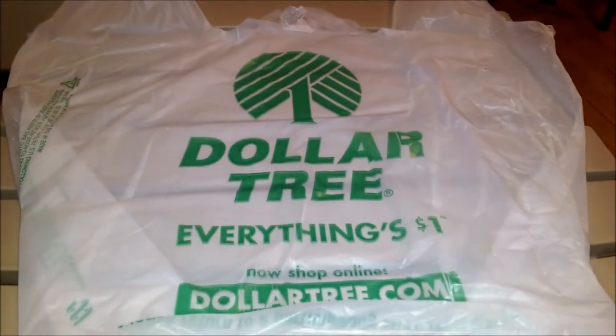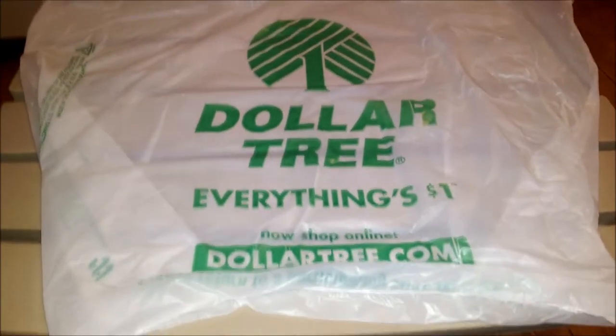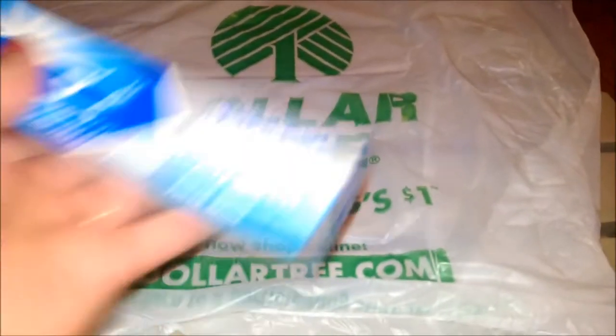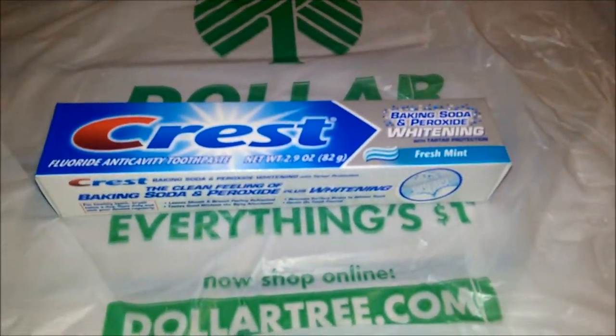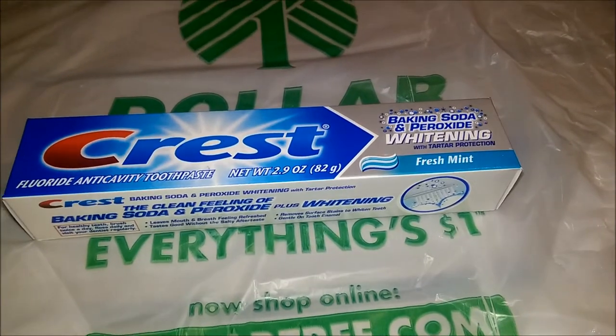Hello, welcome back to my channel. I'm gonna do a quick Dollar Tree haul for you guys. Starting with my household items, I got this Crest baking soda and peroxide whitening with tartar protection fresh mint toothpaste.